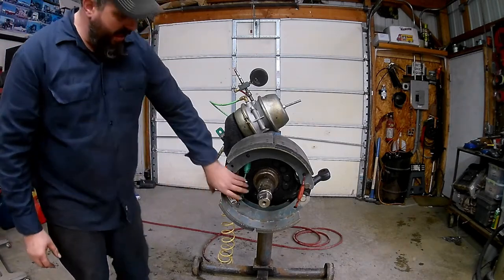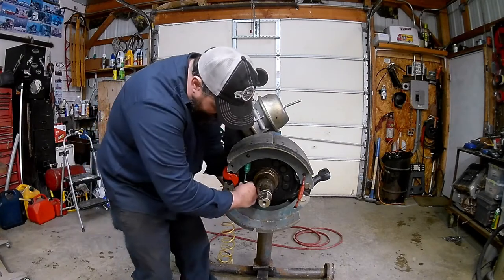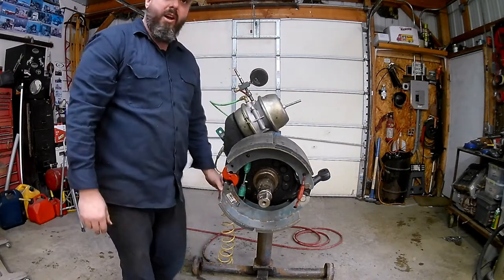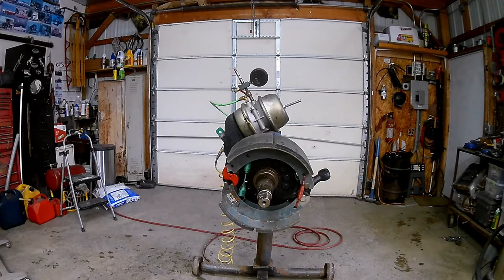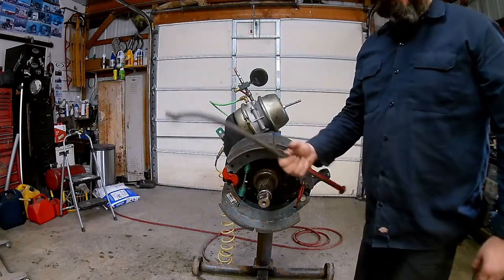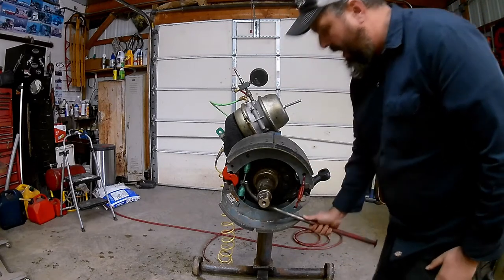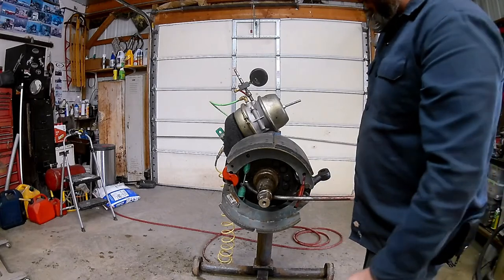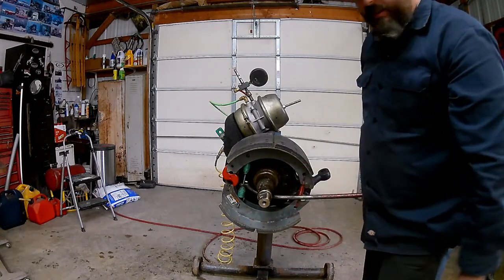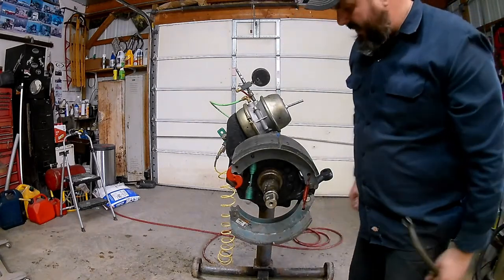Our next step is to remove the return spring - this green spring. There are a couple of different ways to do it. On some models there's enough slack where you can just take it off by hand, but this isn't one of them. You can either use a pry bar cut with a notch in it, or I have a specialty brake tool here that I made many years ago and have used hundreds of times. It has a little notch so you can put it around the spring and use the axle as a fulcrum point to pry off of.